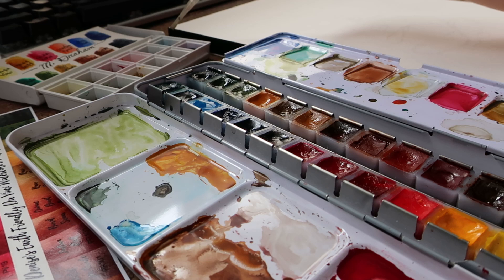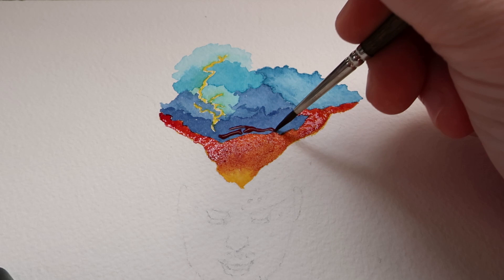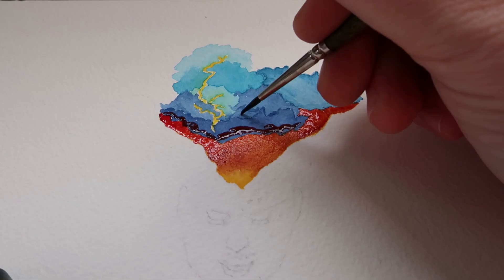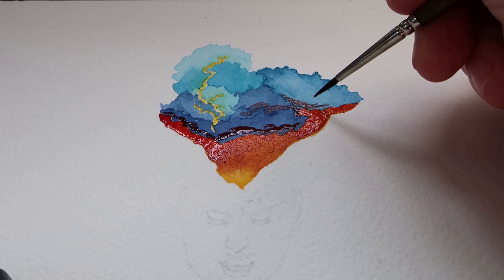I drew it out on paper and then erased most of it. The paper, if you're interested, is Arches Cold Press 300 GSM and it's a 9x12 pad. I'm using my Da Vinci Earth Friendly Color Palette, which I thought was appropriate for this piece considering it's about the Earth. I also used an M. Graham palette given to me by a friend, Taylor. They've given me different samples of paints in small travel palettes over the years. I didn't have a good Payne's Grey in my main palette, so I decided to use the Payne's Grey from that one, because I love me a good Payne's Grey.